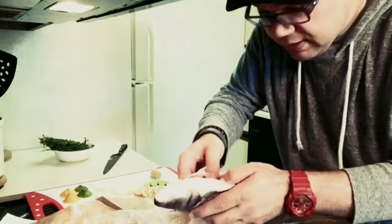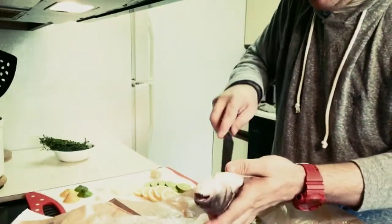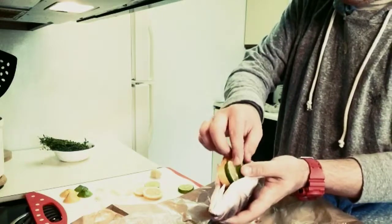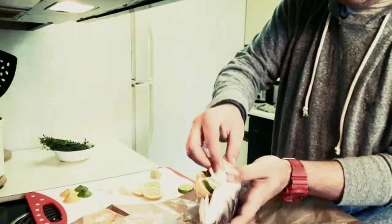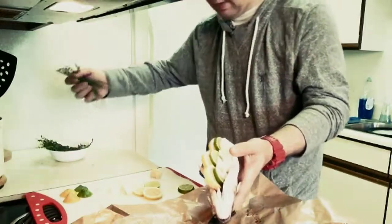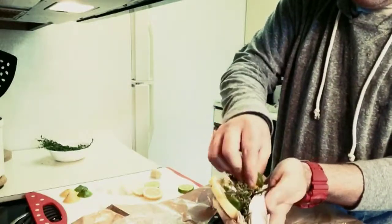We'll see if it's all going to fit in there. I'm supposed to put a little bit of this in — the fish is like, no, no, no. And here we go. Oh my goodness, let's get it in there. I'm just going to jam it all in there.